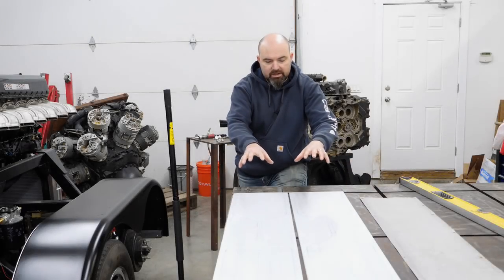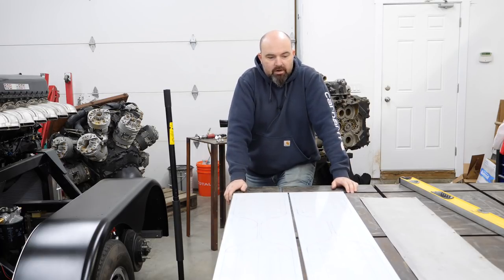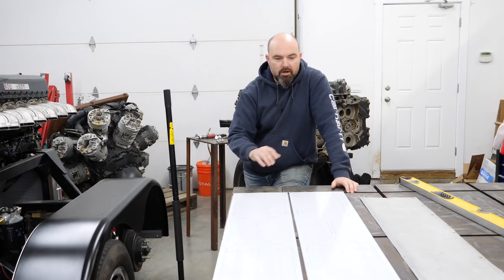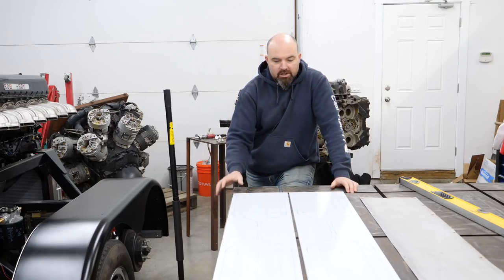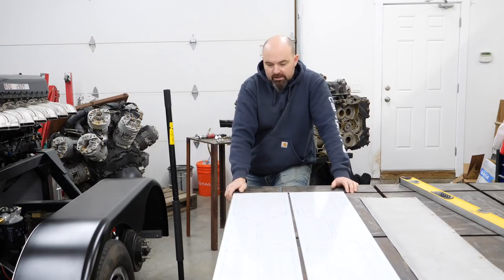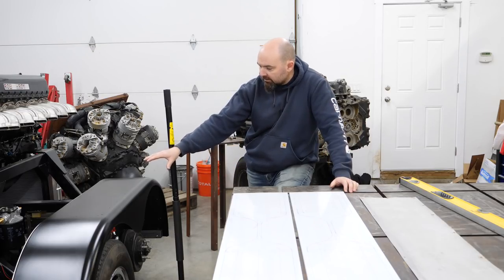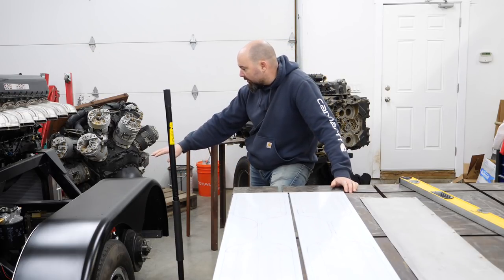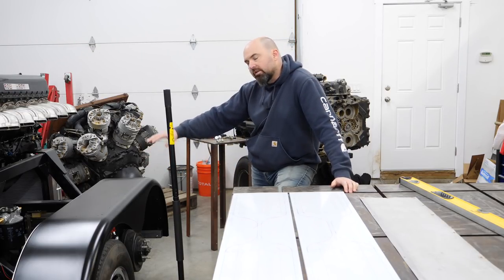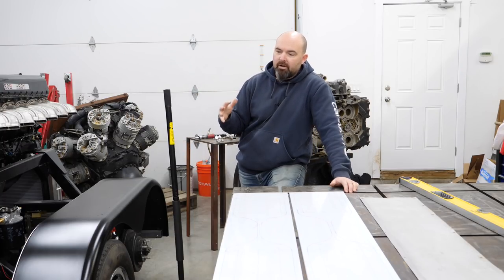Scrapping the original fender guards means new ones need to be made, so I've gone ahead and cut a couple blanks here, left and right, and I've started my preliminary marking out. I'm going to end up cutting a couple pockets in them to inlay other pieces, and I'll bead roll a profile into them. They'll take the place of the old ones on top of the fender, and they'll actually wrap around the forward of the engine side, which is the rear of the trailer side.